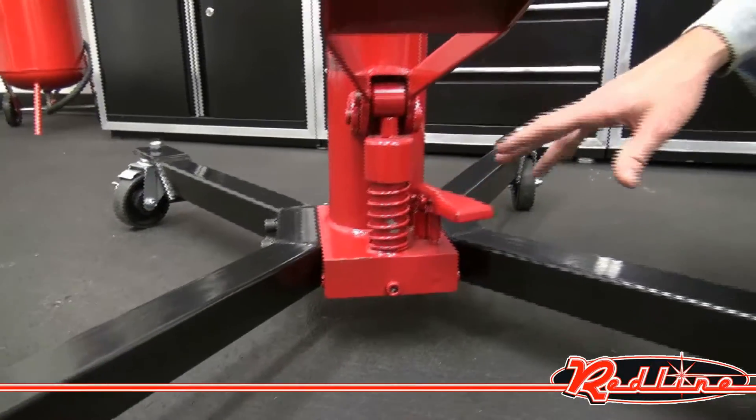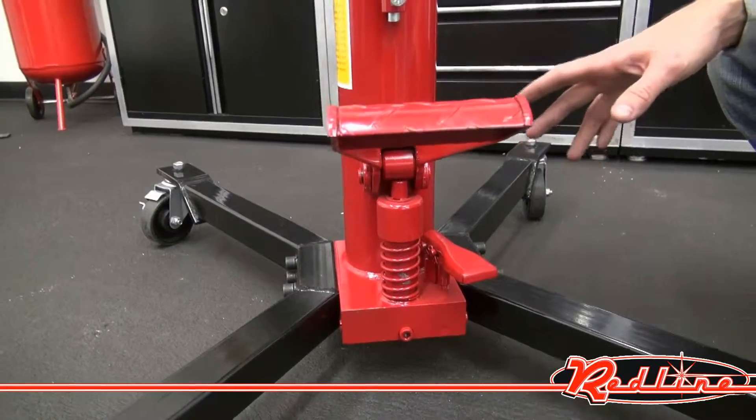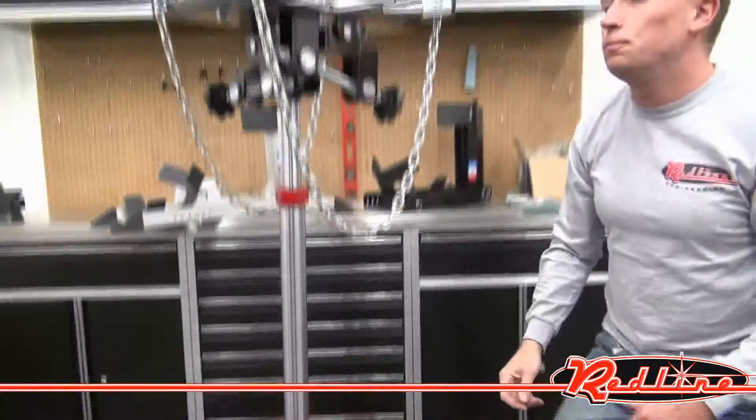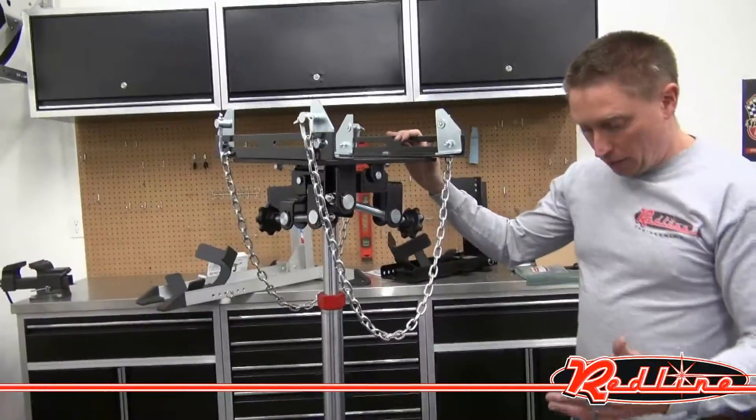You've got two pedals for going down and up — we'll show those working in just a second. Nice great big handle to kind of lug it around with underneath the vehicle. I'll go ahead and show it operating here.